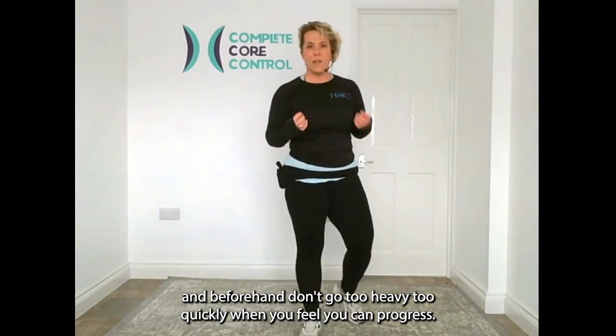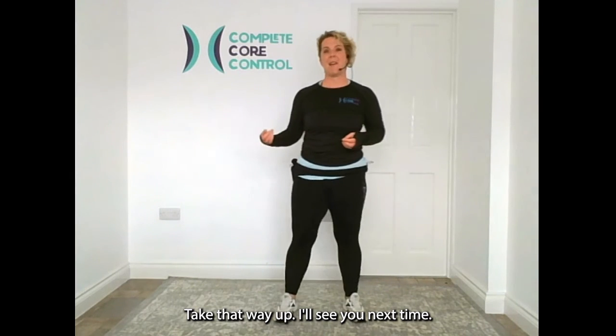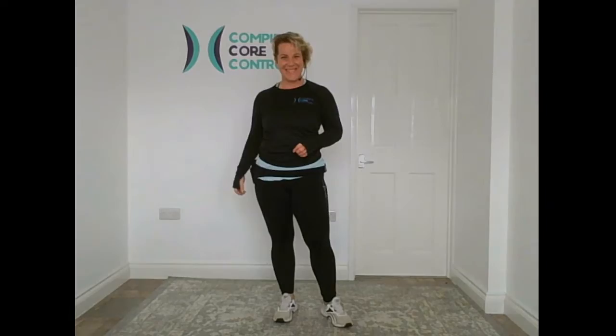Don't go too heavy too quickly. When you feel you can progress, take that weight up. I'll see you next time. Bye!